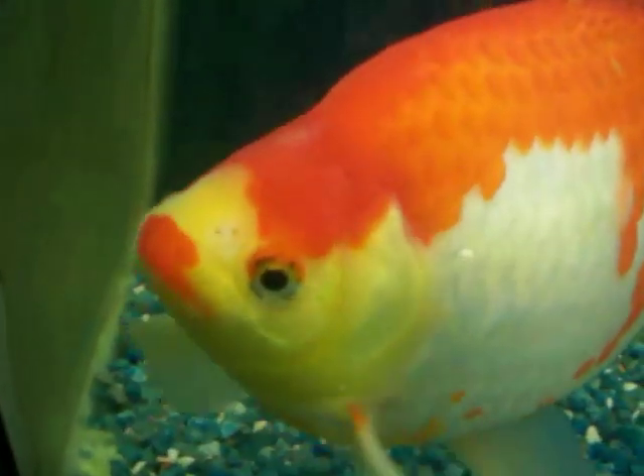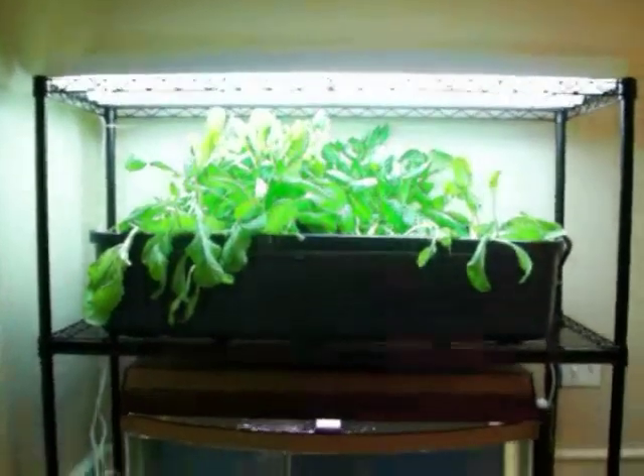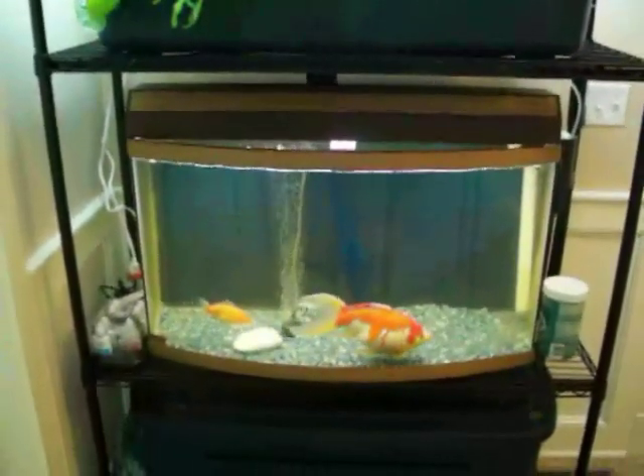Hello everyone, this is my indoor aquaponics system. It's made up of a standard four-foot wire rack shelf I bought from a box store, a few Rubbermaid containers, and a 45-gallon fish tank.